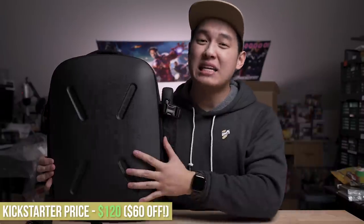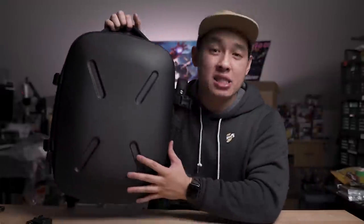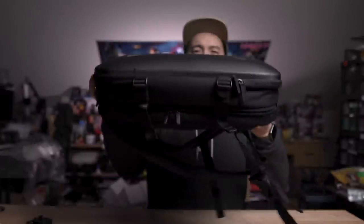Everything I talked about is linked down below. The bag is funding on Kickstarter right now, which is probably the best time to get it, because it is at a much, much, much discounted price. Also remember, every pledge does help fund the buy one, give one campaign, helping the people in Uganda transport water in actual jerry cans. Like and subscribe if you want to see more, and leave a comment down below with what your favorite feature was. I rest my bag.